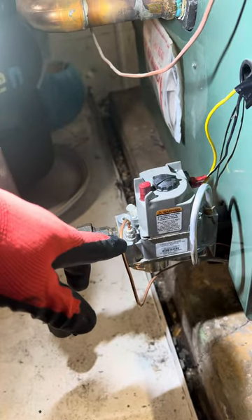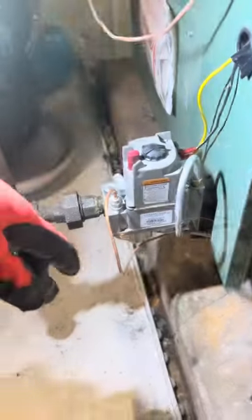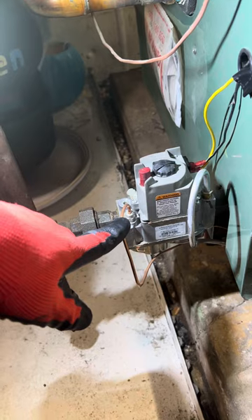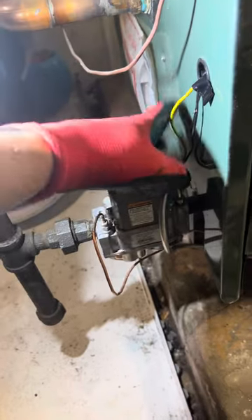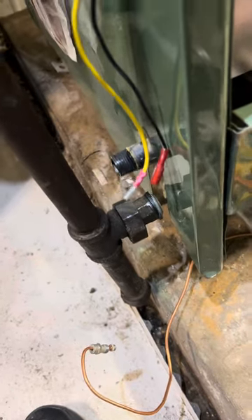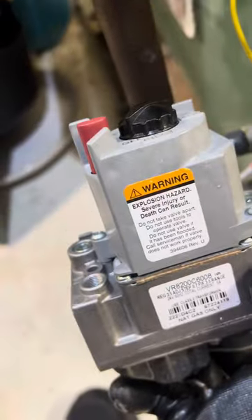So I just wanted to show you guys. We're going to change this gas valve out with the direct replacement, and we're all set. We have to take the gas line off the sensor over here, and then we put in these lines. So guys, we have the old gas valve out. We're going to install the new gas valve in.